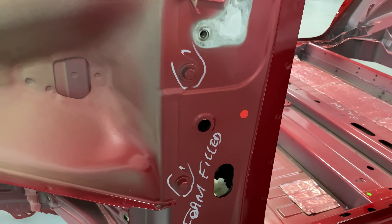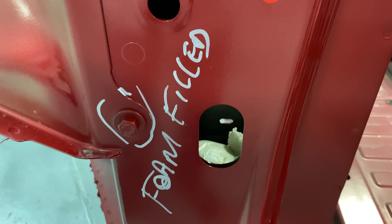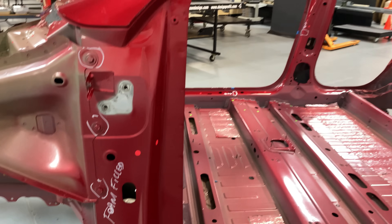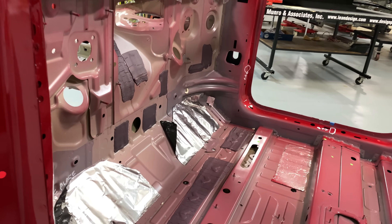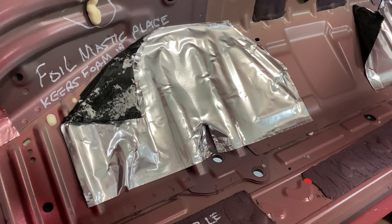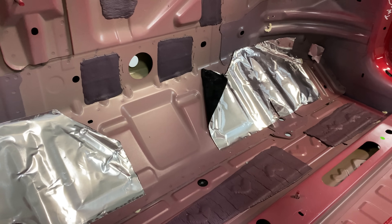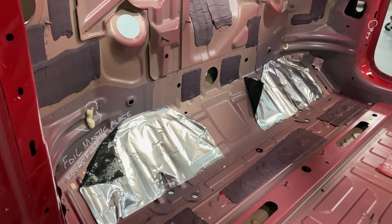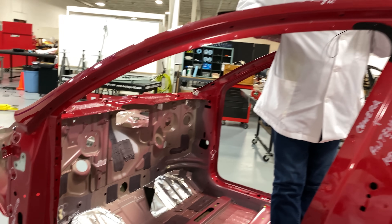Let's move over here and show you a couple more things that are handy and make the ride and drive better. Right here we're looking at filling the hinge pillar with foam, and the reason we do that is to make sure that noise, vibration, and harshness don't come back into the car. Inside you'll see what looks like aluminum foil — that's foil-covered mastic, and the reason you do that is to cover the holes inside the footwell. It holds in the foam as it's expanding and also acts as a damper.